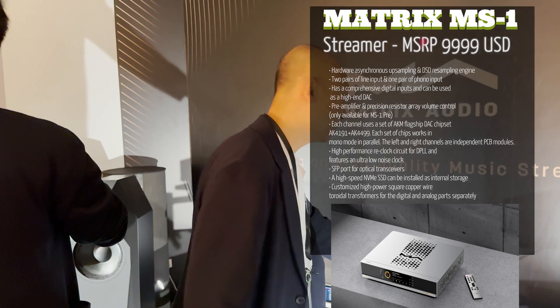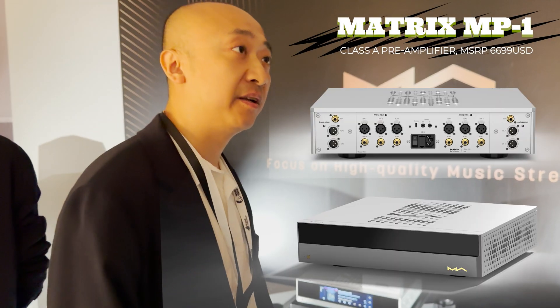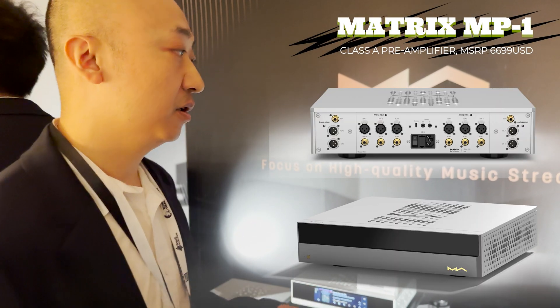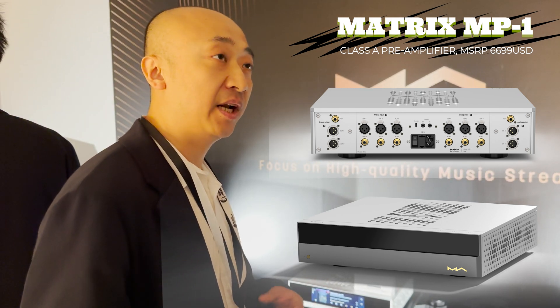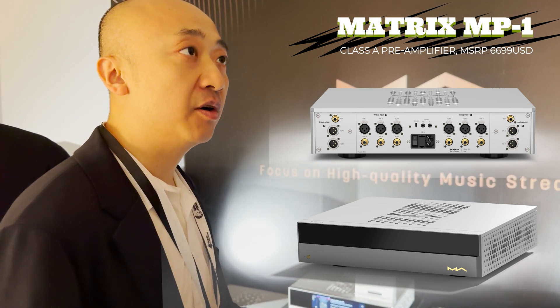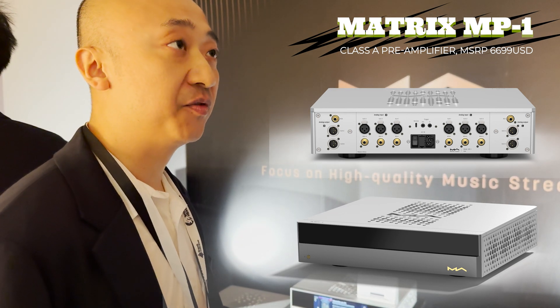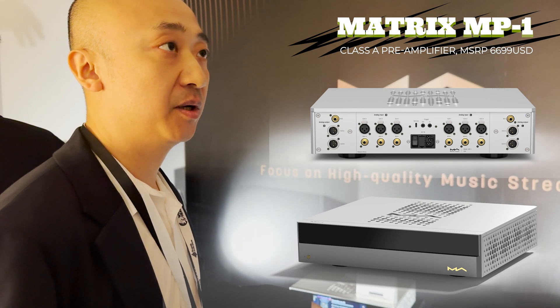If we are using the MS-1 that includes a pre-amp, we can connect directly to the amplifier, ignoring this device. It's pure and analog — using relays and resistors to control the volume, with a class A amplification module inside this pre-amplifier.